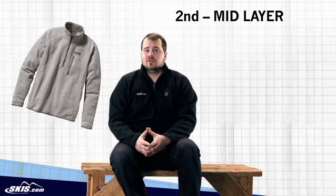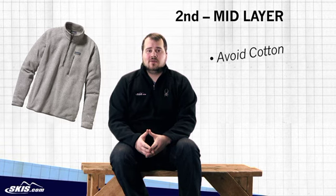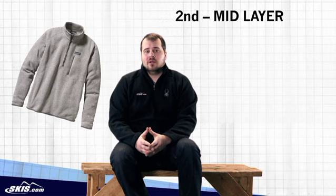You want to avoid cotton here. Your favorite hoodie is only going to absorb moisture and make you cold out on the mountain. Mid layer bottoms aren't commonly worn, but there are a few options out there for riders who get cold easily.